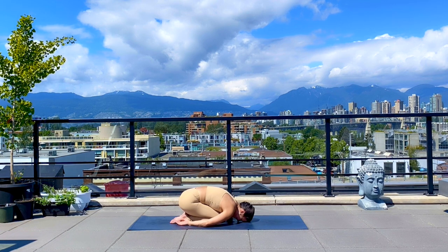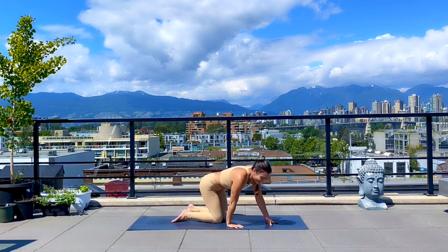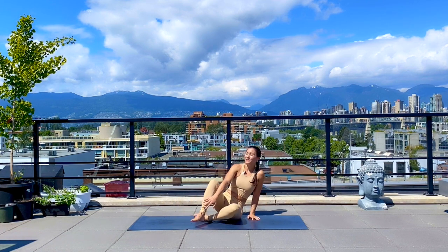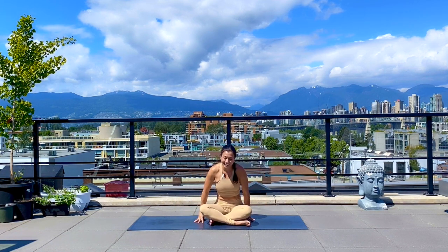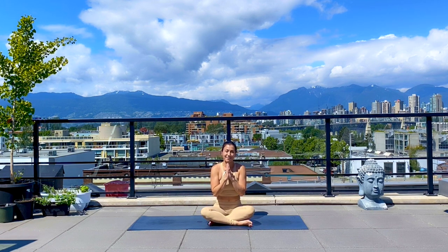Feel free to stay here as long as you like. When you're ready, make your way back up. You probably deserve a nice Shavasana after that, or to stretch out your legs some more. I hope that was helpful today, and if you have any questions about yoga and fitness and some fusion, please feel free to leave them in the comments. Namaste. Have a nice day.